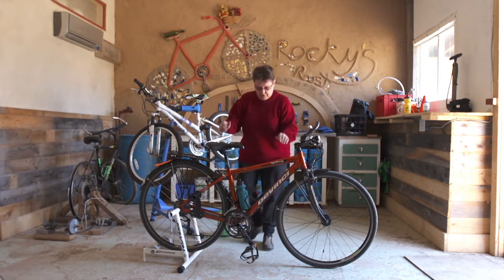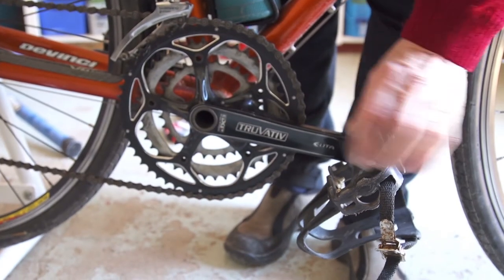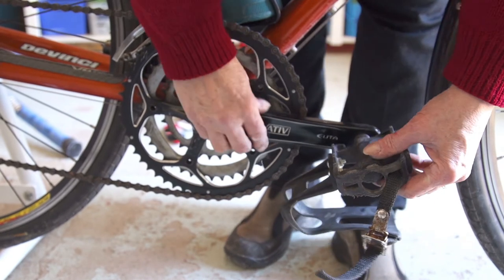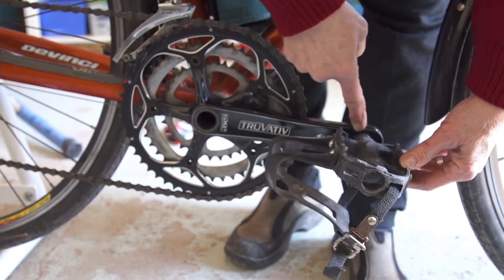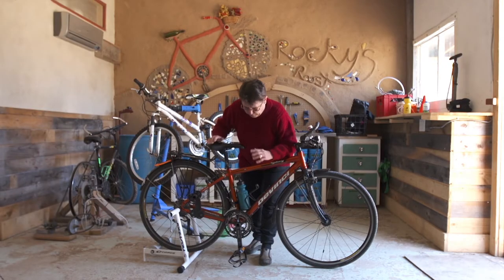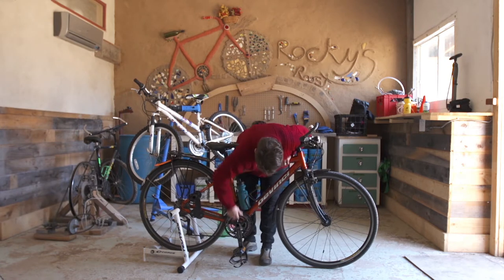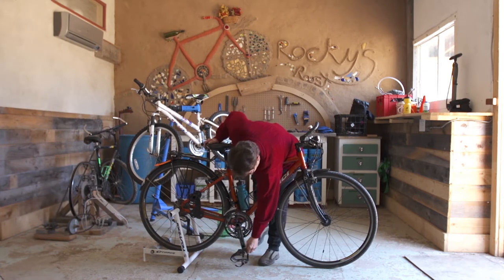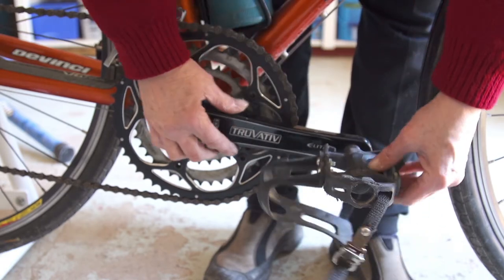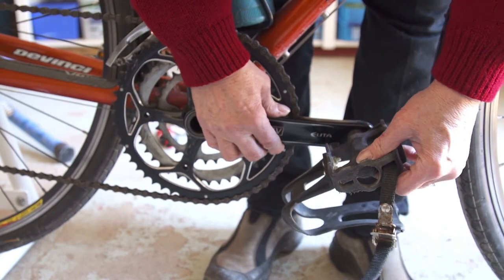The other thing we're going to talk about are your cranks. The cranks are the piece that attaches to your pedal — these are the things that do the work as you're pedaling. What you need to make sure, especially if you have an older bike or one that's been packed away, is that your cranks aren't loose and aren't going to move. Also make sure your pedals are tight on the crank so they're not going to come off in the middle of a ride.